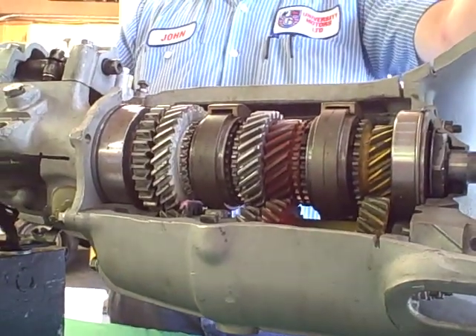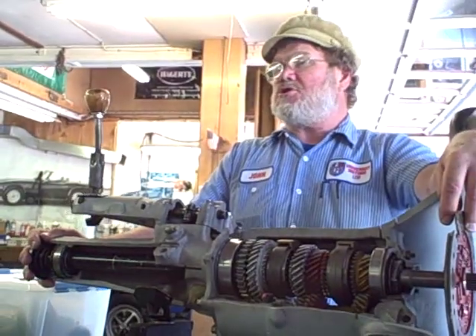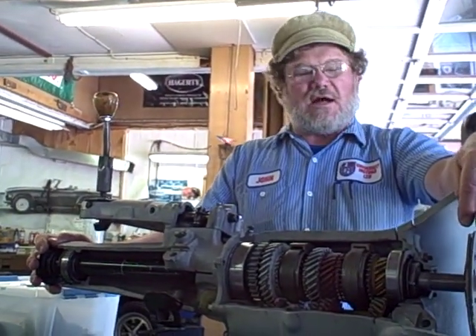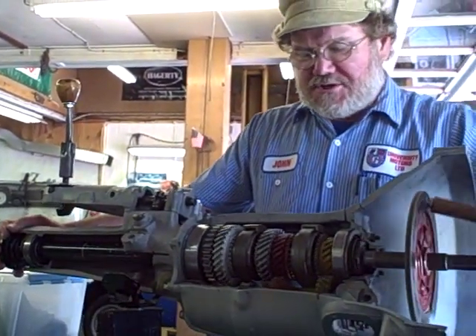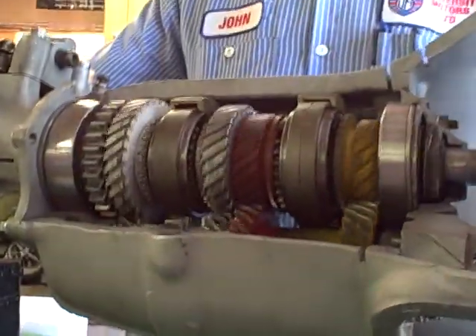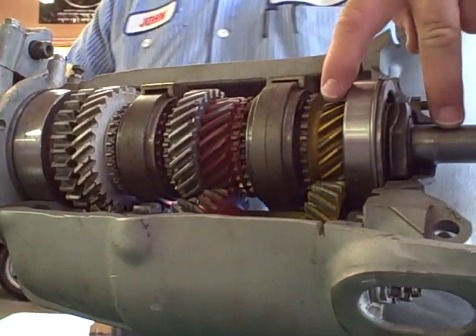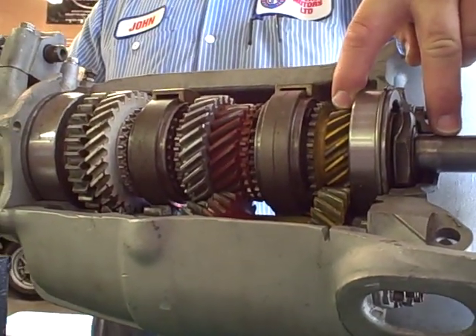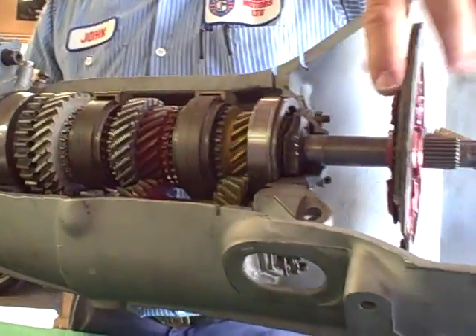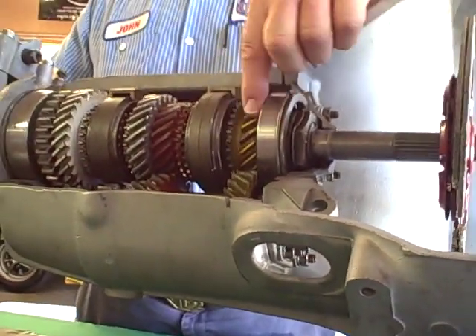Now let's say we're sitting at a stoplight, the car's idling, it's in neutral, our foot's off the clutch. Then all this is turning. Look at all that stuff that's turning. But really, there are only five things turning. There's the first motion shaft up here, which is this splined area hooked to the clutch — just this yellow gear here. This is called the first motion shaft.